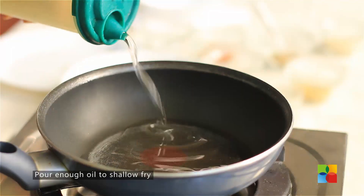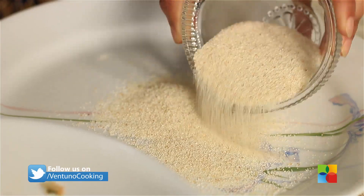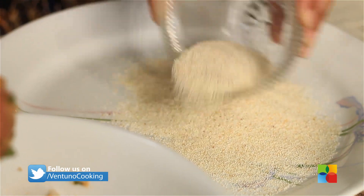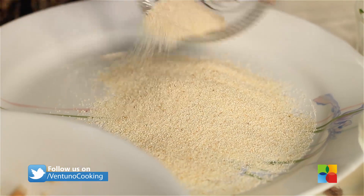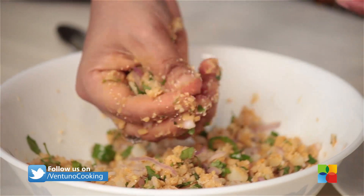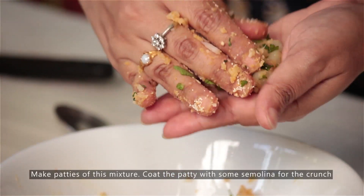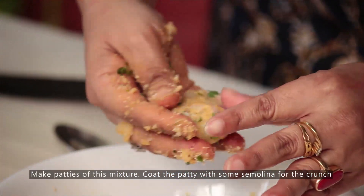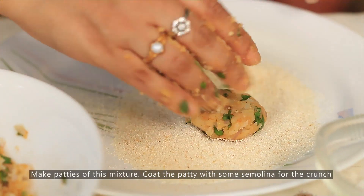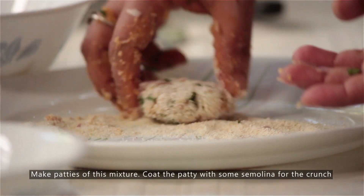You have two options for frying — you can either shallow fry or deep fry. I have chosen to shallow fry. Just make the patties, and before frying, you need to coat them with semolina to give you that nice little crunch. Make sure you make nice round even patties, then just roll them on semolina and coat them gently.